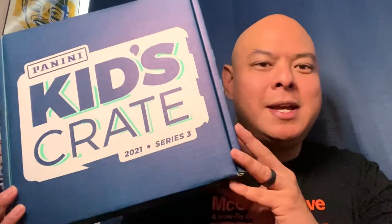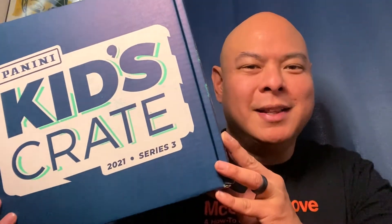Hey, what's up everyone! This is Angelo from the Beer Baseball Blog — the adventures of craft beer and baseball — and it's time for another edition of Beer and Break. Today I'm very excited to be opening up the Panini Kids Crate Volume Three. Let's get to ripping!